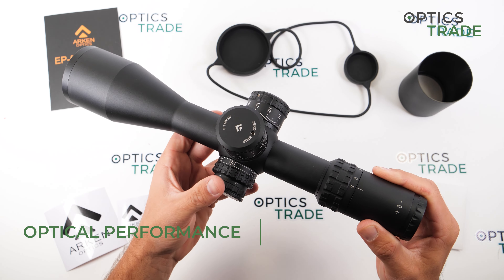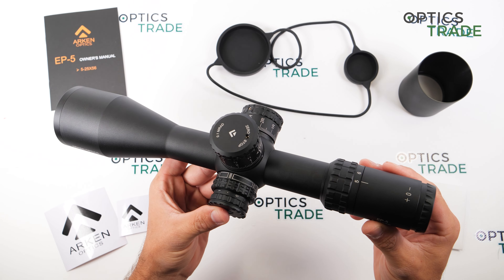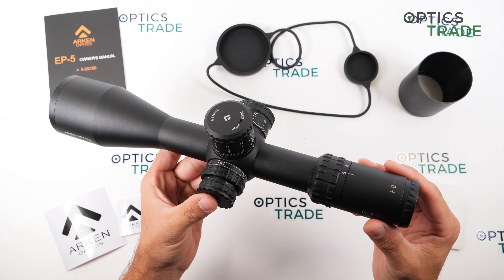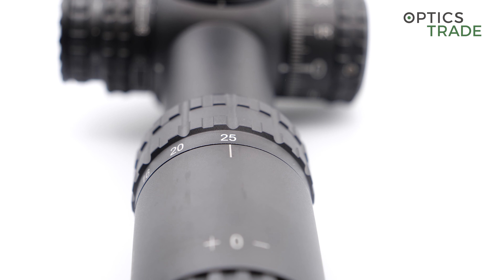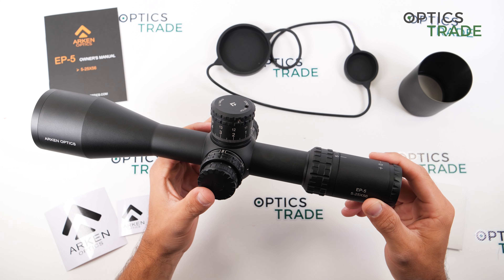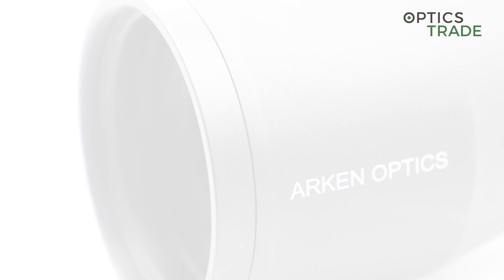Optically, for about 960 euros, the scope is very crisp, the edges are also very good and not blurry, and the reticle is very usable. With the 56mm objective lens, the image is also very bright so you can use the scope in lower light conditions as well.